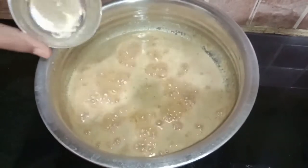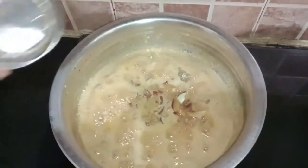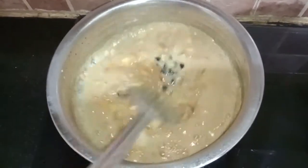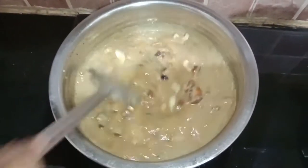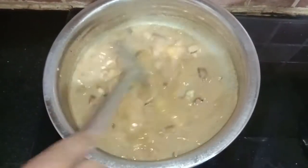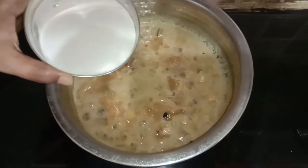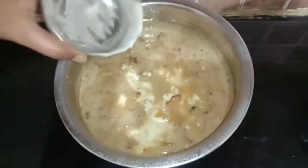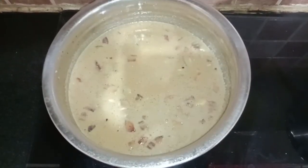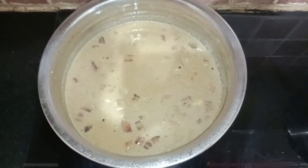We will add the cardamom powder, fried dry coconut, cashew nuts, and raisins. Mix everything and allow it to boil for one more minute. After one minute switch off the flame and add the first extracted coconut milk, then mix well. Do not add the first coconut milk when the stove is on — please switch off the stove before adding the first extracted coconut milk.